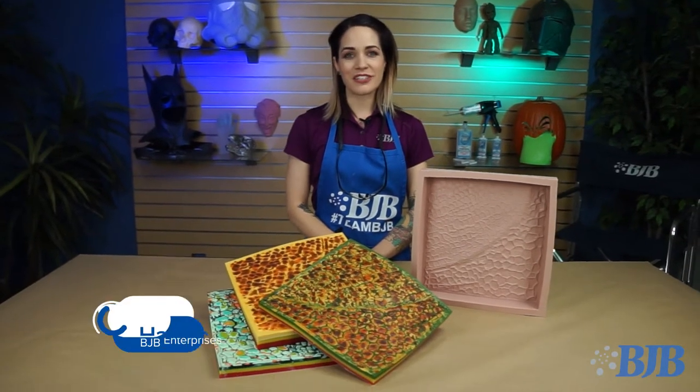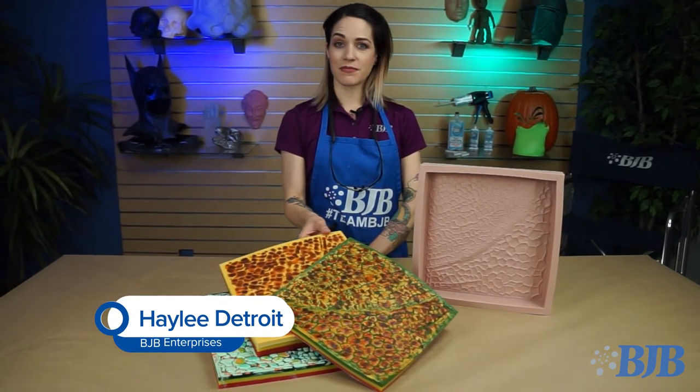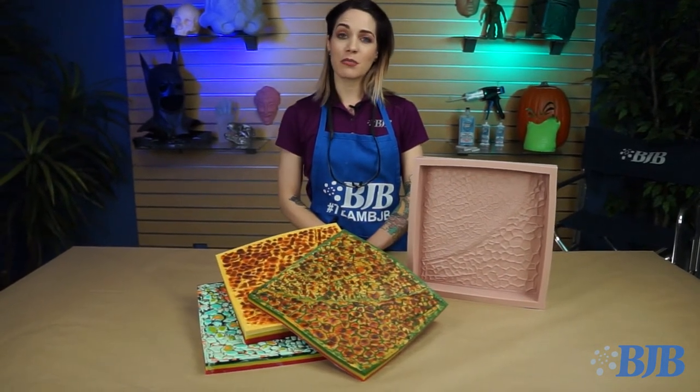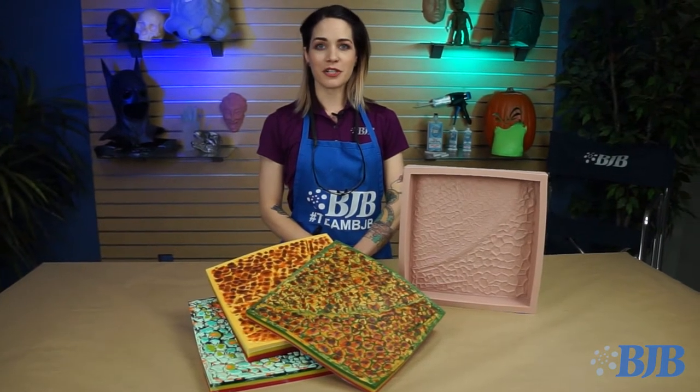Hi everyone, Haley Detroit from BJB here. Today I'm going to be showing you how to make a reptile skin flex pad. We'll be discussing intrinsic urethane pigmenting and layering, or stage pouring, of materials with different durometers.